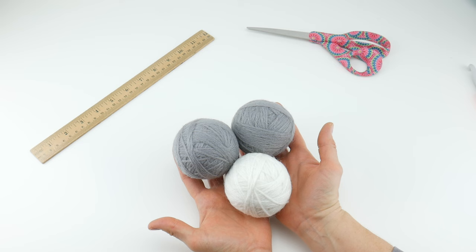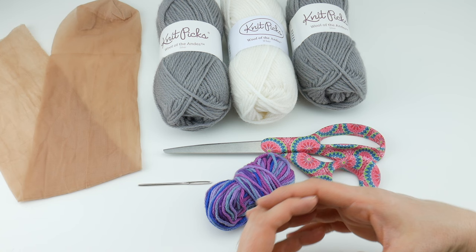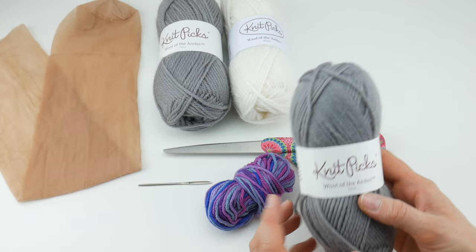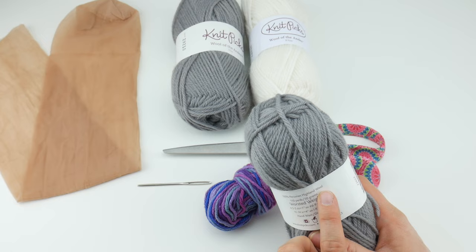So let's get started. For this project, you'll need a pair of scissors, a tapestry needle, and you'll need two types of yarn. For the actual dryer balls, you're going to need a yarn that is 100% wool - that's going to give you the best felting abilities. I'm going to be using Knit Picks Wool of the Andes in silver and white. You can really use any wool you like, just make sure you look at the label and look for 100% wool.